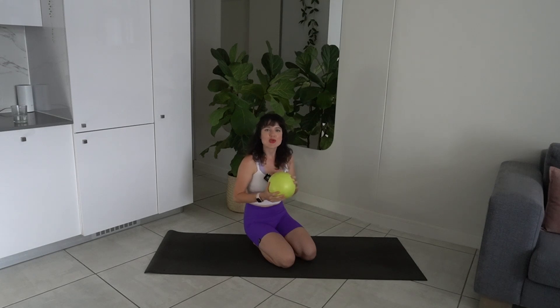Today we're going to be doing a core focus workout that also incorporates some spinal mobility, and we're going to be using the mini Pilates ball.